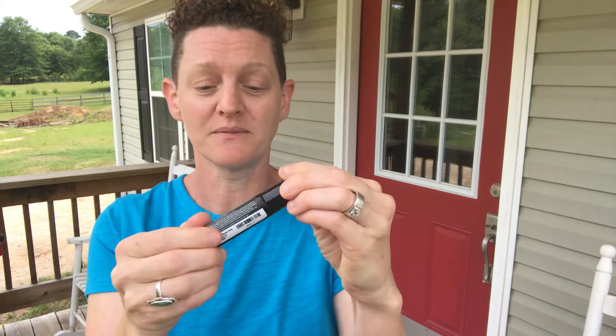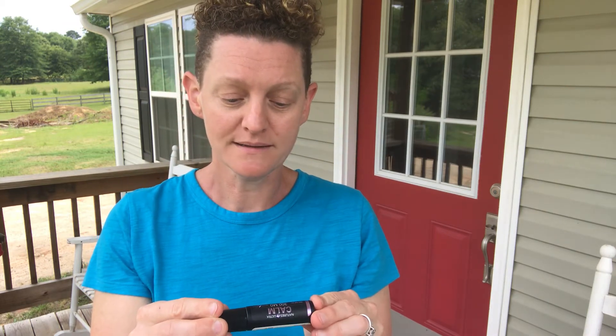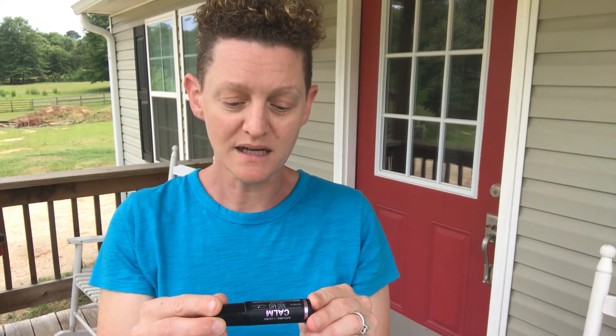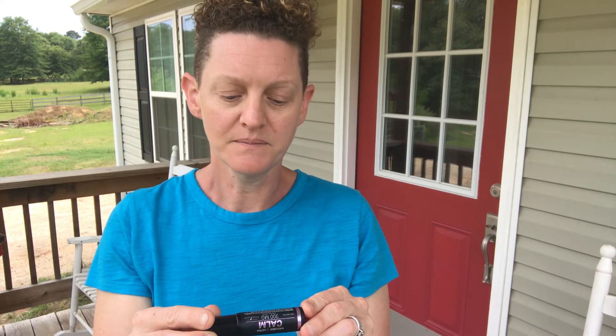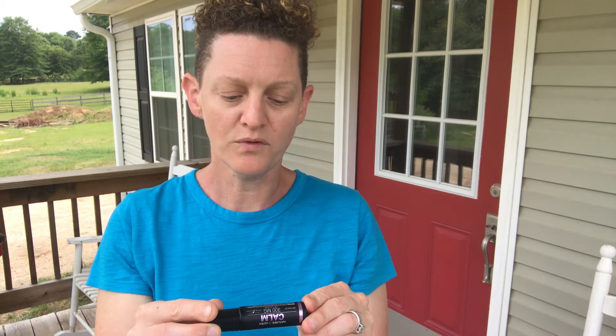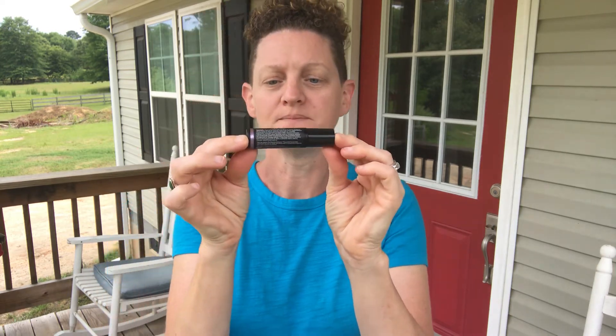Apricot is in here, obviously CBD, rosehip, frankincense, ylang ylang — what is that — primrose, hemp seed oil. It's so good. Nature's Ultra is amazing. Go to seed2seal.com and you can see the process that it's made with.